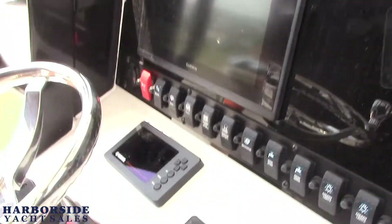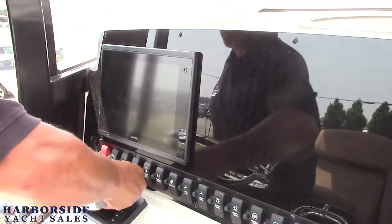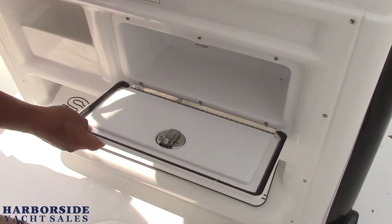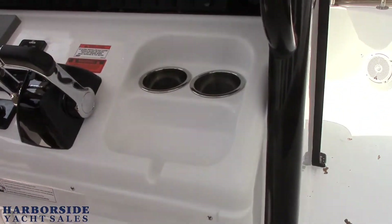Yamaha Command Link Plus controls all your motor functions. There's a 12 volt cigarette lighter adapter. Down over here we have a little glove box storage to put your stuff out of the way, plus nice little storage over here as well. And there's an inspection plate to get to your fuel tanks.